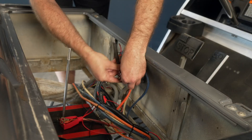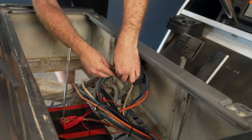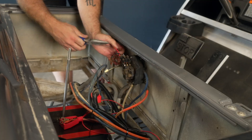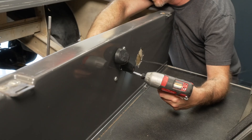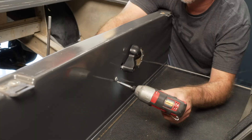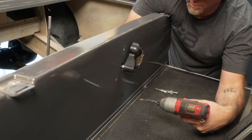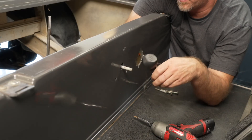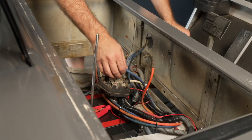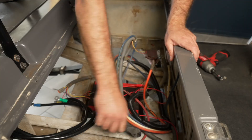Remove the FNR lever and associated wires. Remove any remaining cables from the battery compartment.